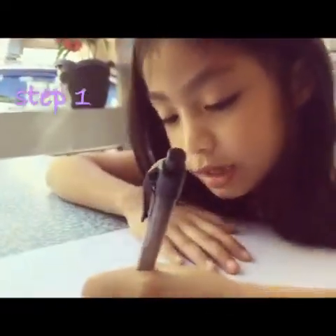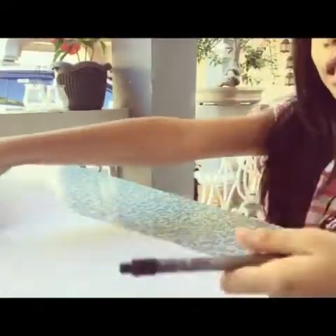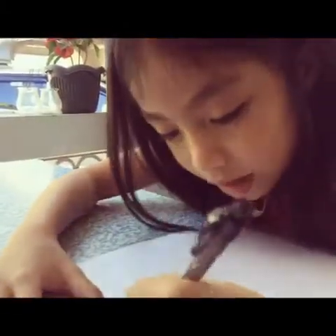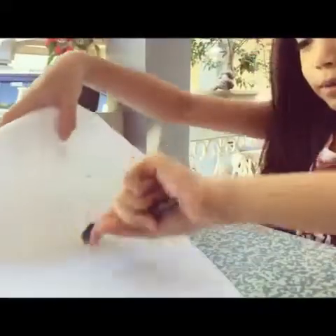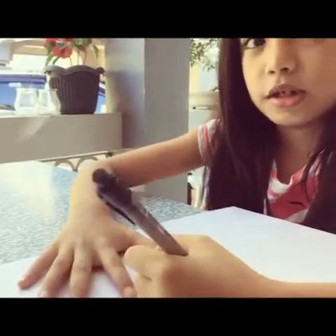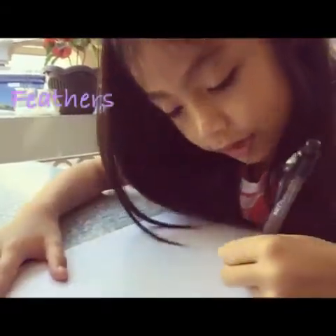First, we will be drawing a line like this. And then you make a straight line here on this part. And then, when you are done, you just make the feathers.